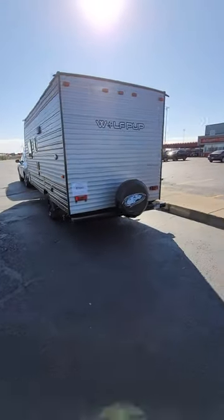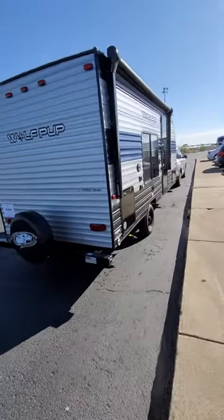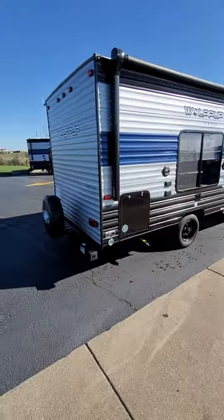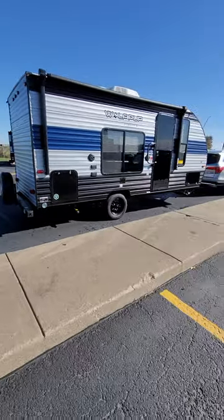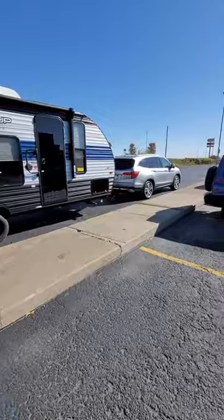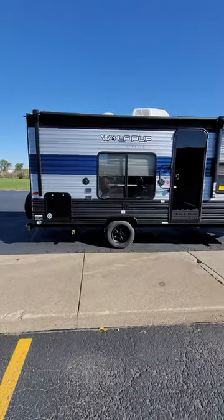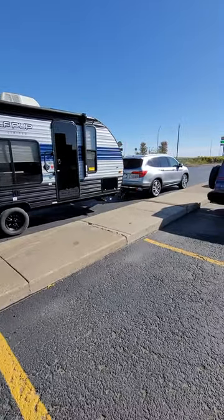So we're going to see how this Honda Pilot pulls it, see if there's any struggles. We do not have the transmission cooler, but there it is — nice little unit. The thing looks pretty level, it doesn't look like it's putting too much weight on there. So we'll see how it does.